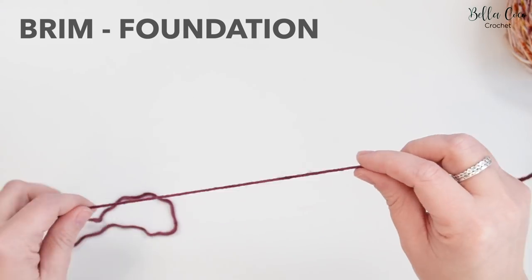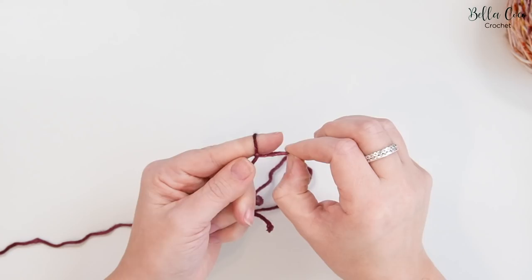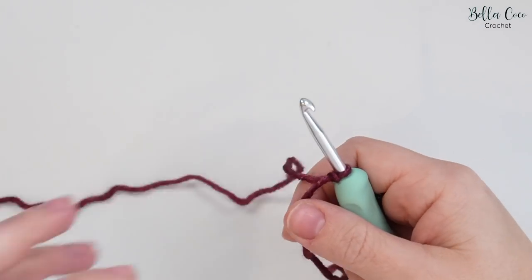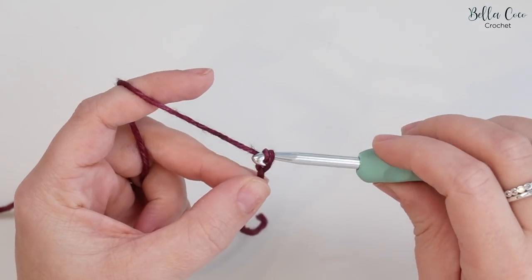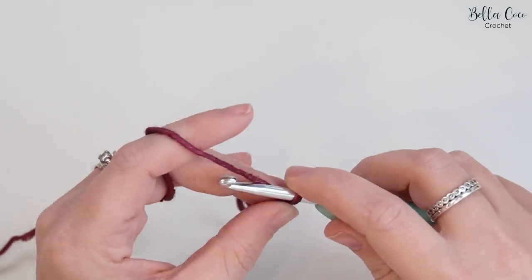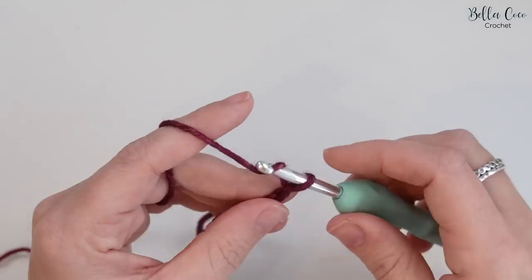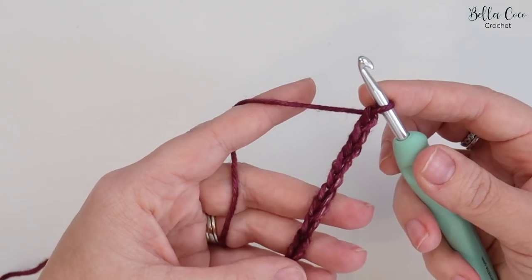Create your slip knot in whichever method you prefer, go ahead and insert your crochet hook, and we're going to start by chaining 10. Yarn over and pull through: one, two, three, four, five, six, seven, eight, nine, and ten. If you want the brim of the hat to be a bit deeper, you can do more chains.